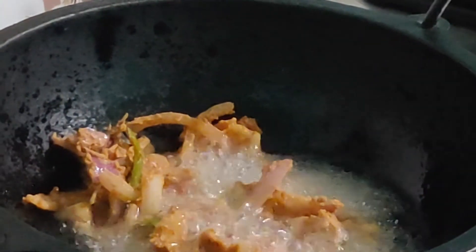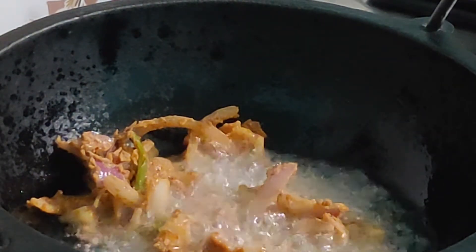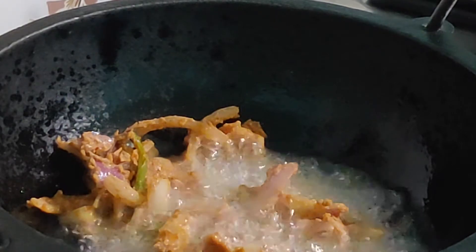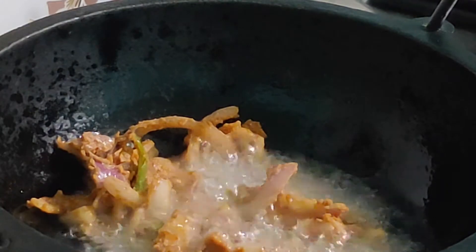Spread it evenly across the top of the oil. Once cooked on one side, flip it over and cook the other side. Once done on both sides, take it out — and the yummy pakodis are ready.